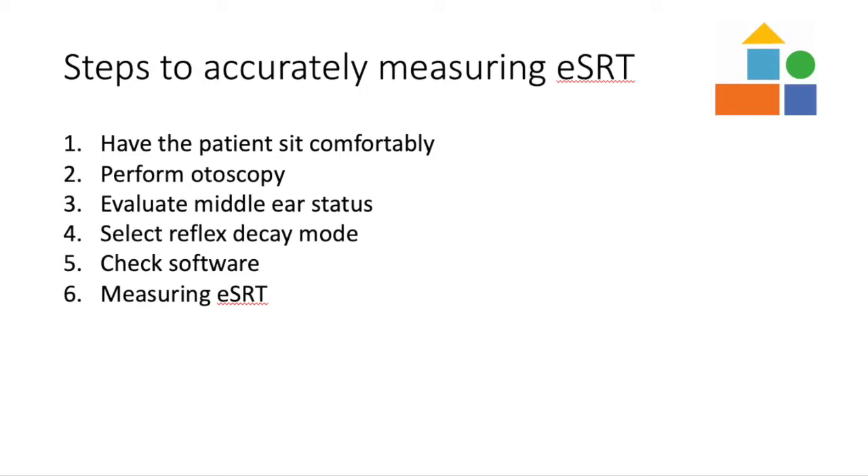Once you are ready to begin, start the Reflex Decay and wait a second or two to see the baseline. Then, with the Reflex Decay still running, present 3–4 stimulations at the patient's currently worn M level, making sure to allow enough time in the frame to see the onset and offset of a response. It is useful to have the computer audio on to assist in observing responses.